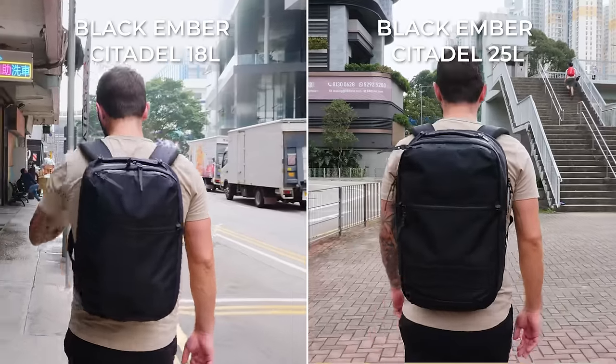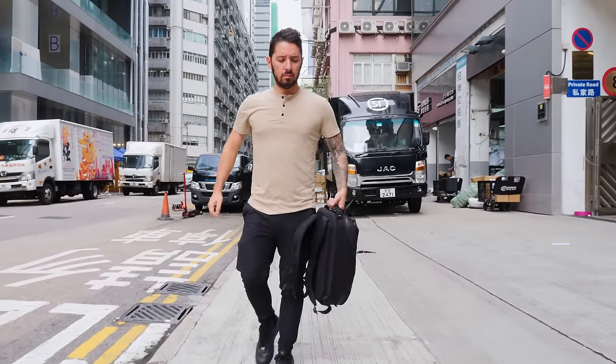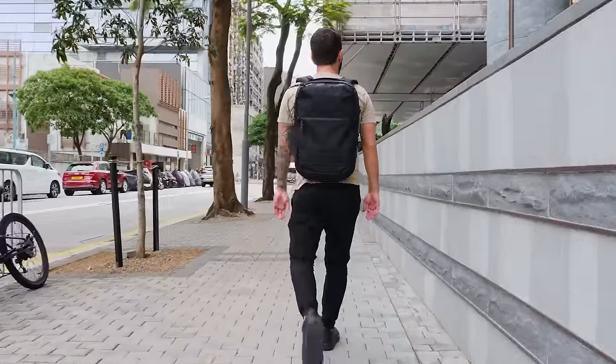Welcome to our Black Ember Citadels review. It's one review, two bags, same name, different sizes, couple of different features. We're going to break it all down. And at the end of this video, if these are not the bags for you, I'll make some alternative recommendations for bags that I think might better suit your needs.